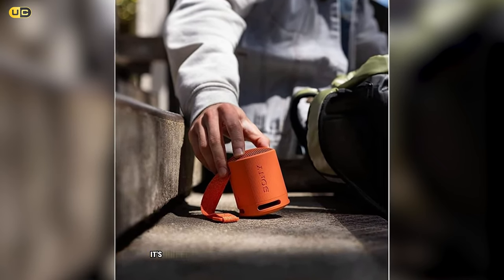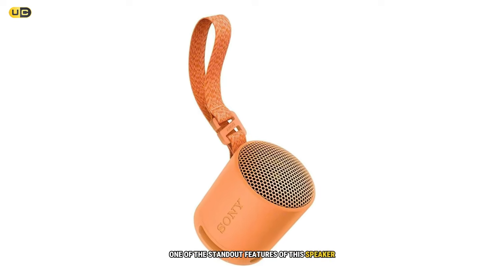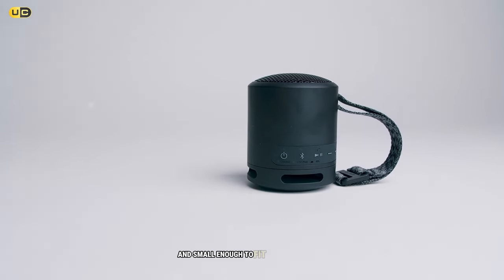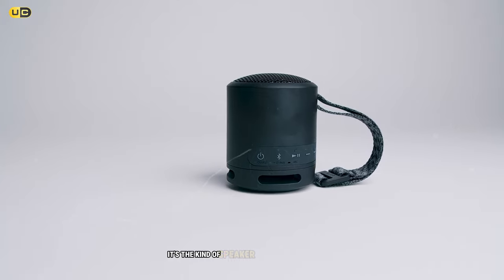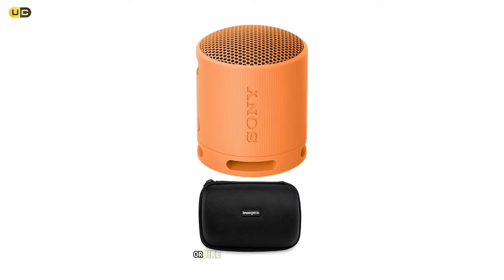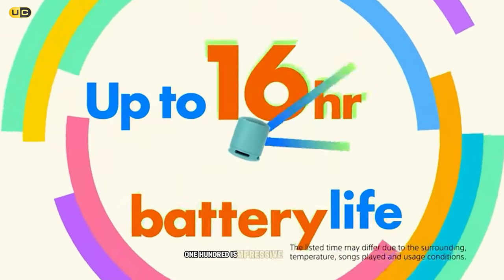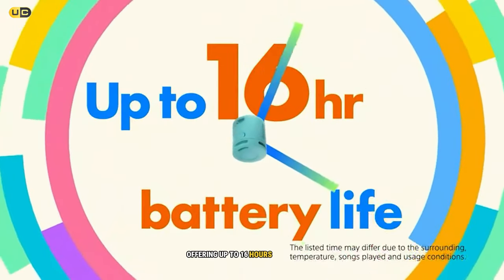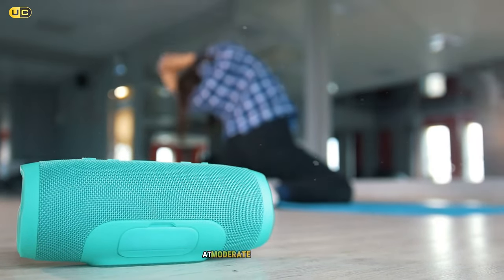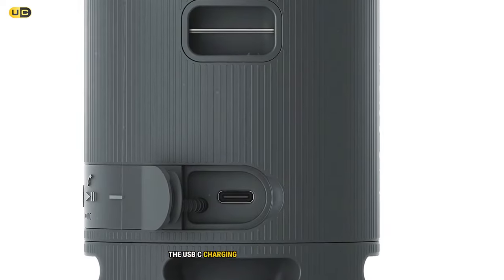It handled various genres from acoustic folk to bass-heavy electronic tracks with ease. One of the standout features is its incredible portability — weighing just 275 grams and small enough to fit in a coat pocket, it's the kind of speaker you can take anywhere without a second thought. The included strap makes it easy to attach to a backpack or bike. Battery life offers up to 16 hours, and in testing I consistently got around 14 to 15 hours at moderate volume.